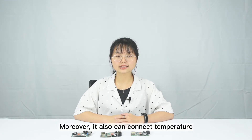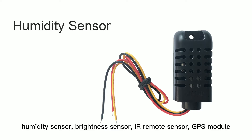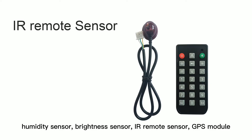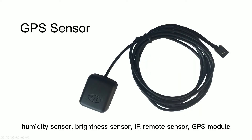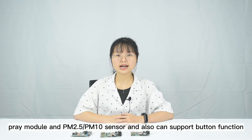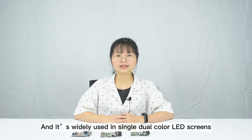Moreover, it also can connect temperature, humidity, brightness sensor, IR remote sensor, GPS module, play module, PM2.5 or PM10 sensor, and also can support button function.